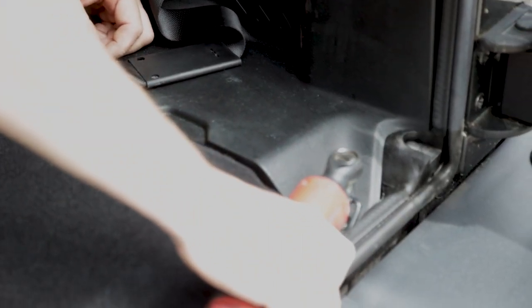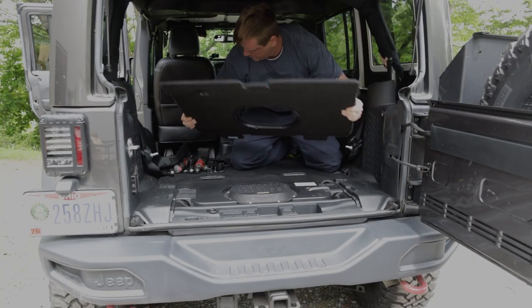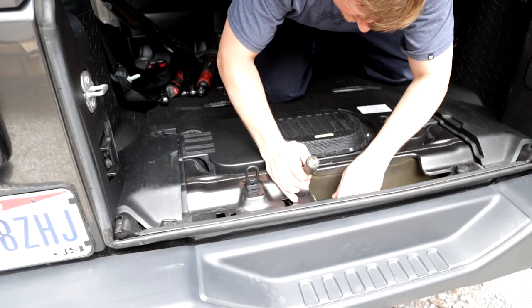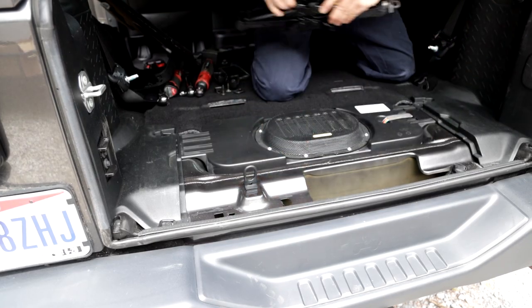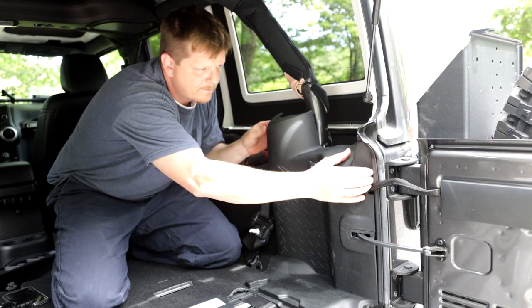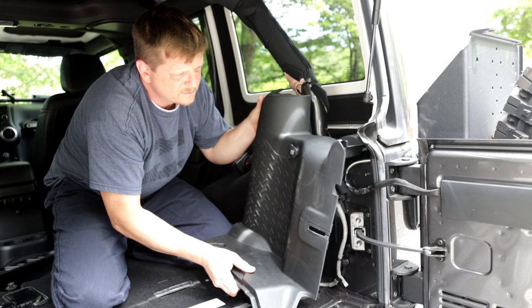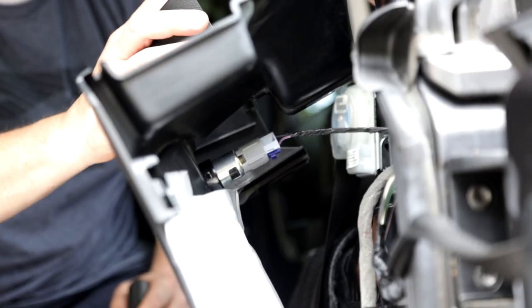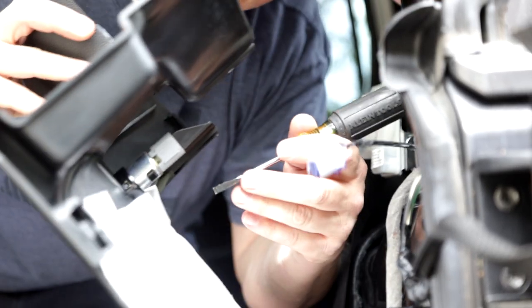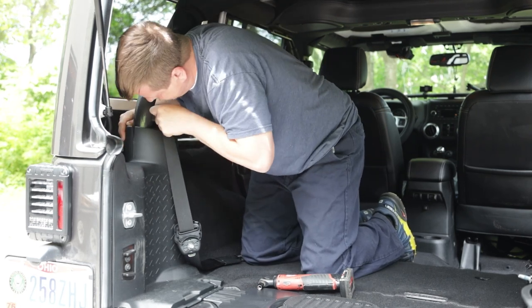Once that side piece is removed we can remove the two bolts at the bottom of the plastic which hold the plastic to the floorboard. Before we take the plastic off we also have to remove that back cover piece. With the back cover plate removed we can go ahead and remove the jack as well. Once the jack is out we can completely disconnect the plastic from the side — there is a 10 millimeter bolt and once that's off the whole plastic piece will come off as one unit. Make sure that if you have the 12-volt outlet in the back you do not pull too hard, but do disconnect it and tuck it away for future use. Once the passenger side is done, repeat the exact same process on the driver side.